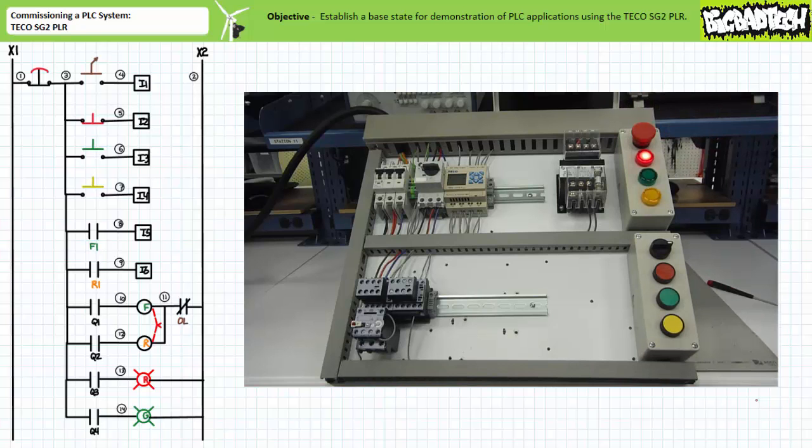Let's reset the e-stop and test the functionality of the hardwired overload contact. When input I1 is closed, output Q1 is energized and the F-contactor closes as previously. Input I5, the F1 auxiliary contact, is asserted, verifying that the F-contactor is closed as directed.